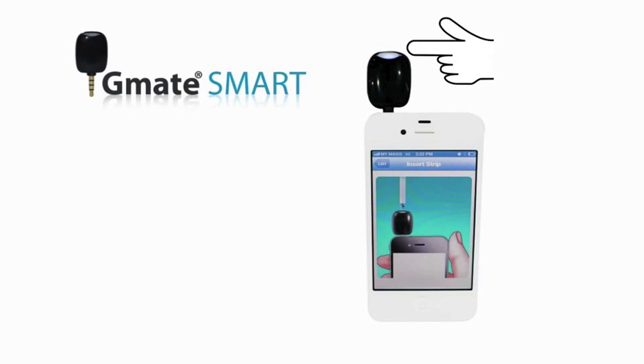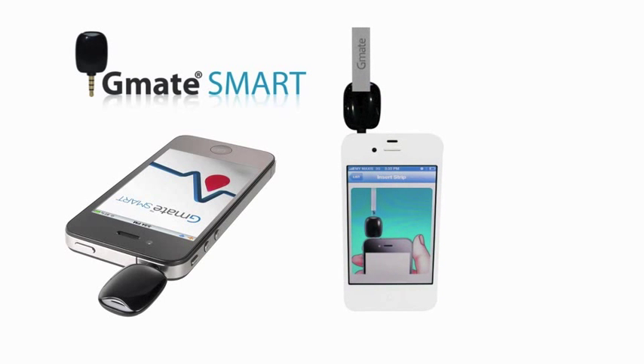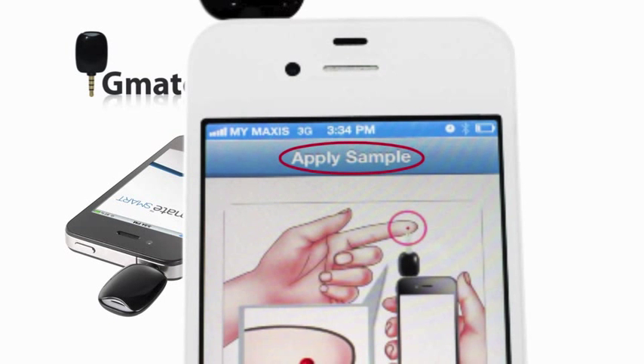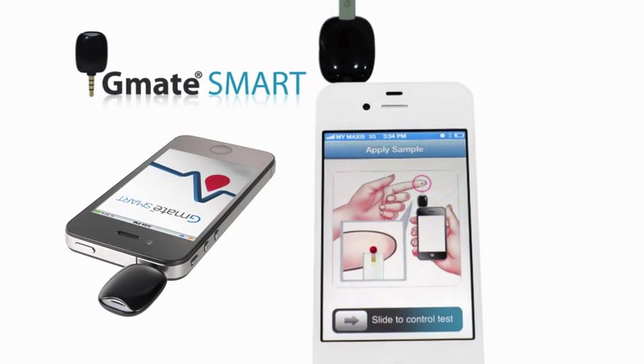The white light will turn on during the meter and 'Insert Strip' will appear on the display. Insert the test strip using gentle pressure. Do not force the strip into the meter. 'Apply Sample' will appear to let you know the meter is ready to be tested.